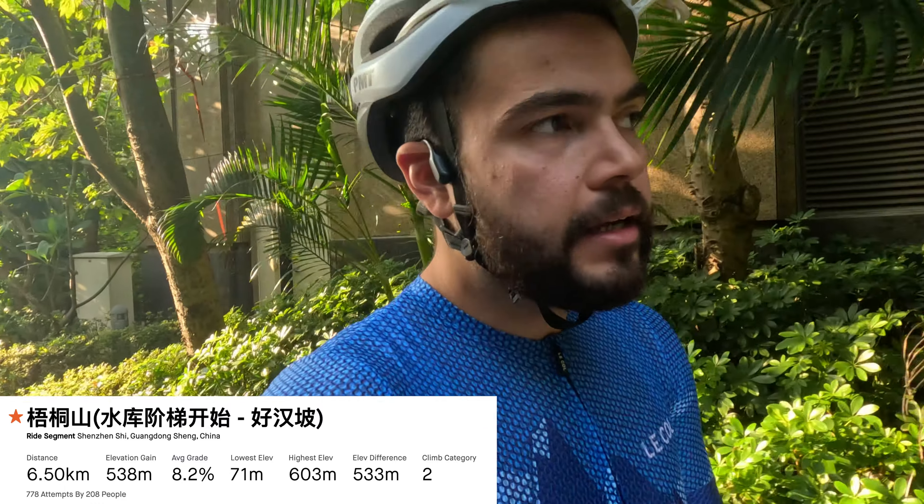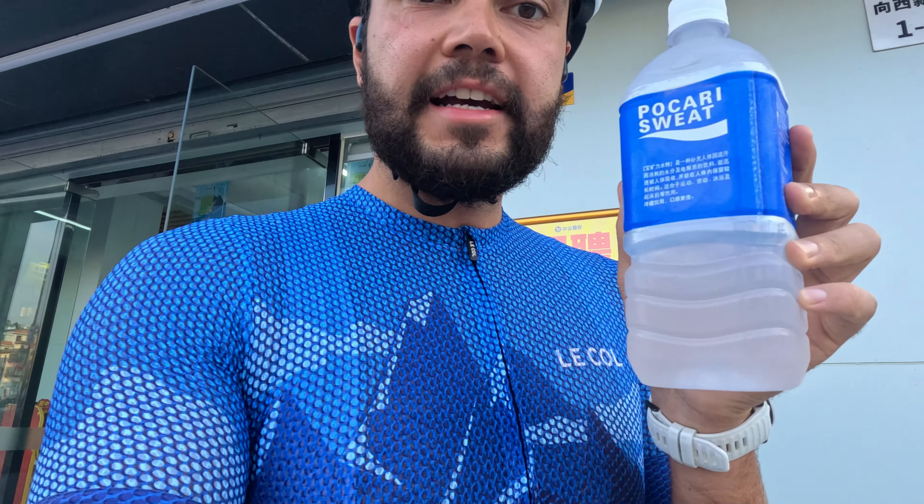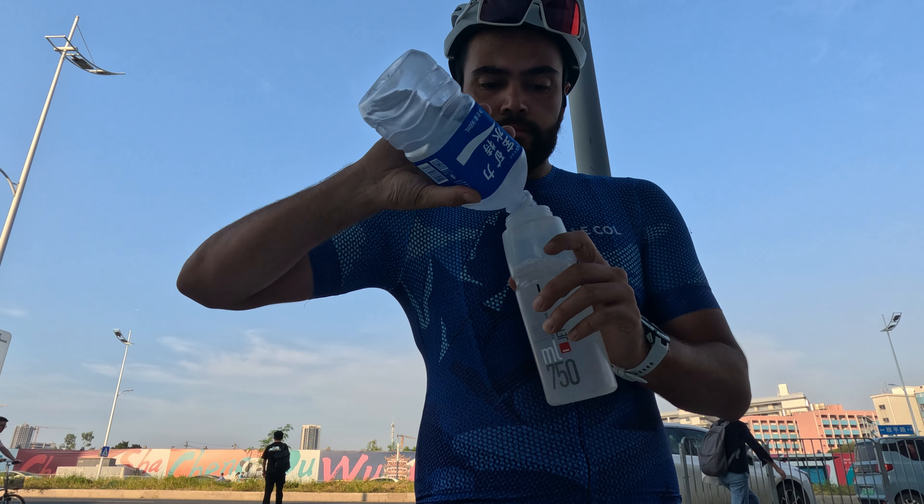Just heading out to get my morning drink before hitting the road. Whenever I'm out I always buy this drink called Pocari Sweat — it's like Gatorade. Whenever I don't drink it on a long ride I always get headaches, so it must have salt in it. I'll pour the big bottles into my normal bottles.